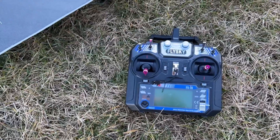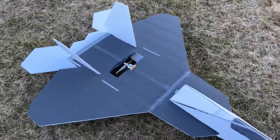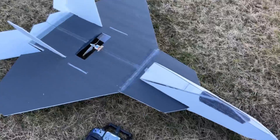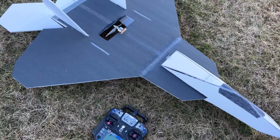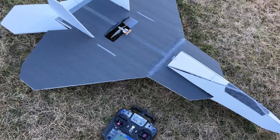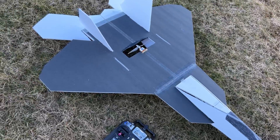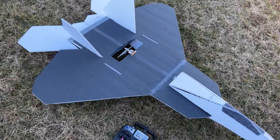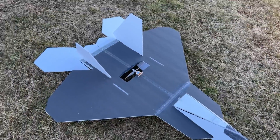This is the F-22 V2 from RC Powers and it was a successful maiden. I'm very happy about the maiden flight. If you found any value in this video, give me a like, leave a comment, tell me what you think, and subscribe to my channel if you're new. Beautiful weather, calm winds - 45 miles per hour winds - thank God for that. Always have to thank God because he's the one who made this possible.